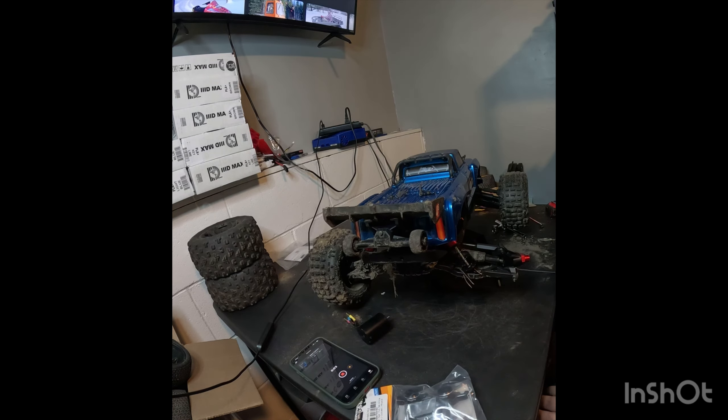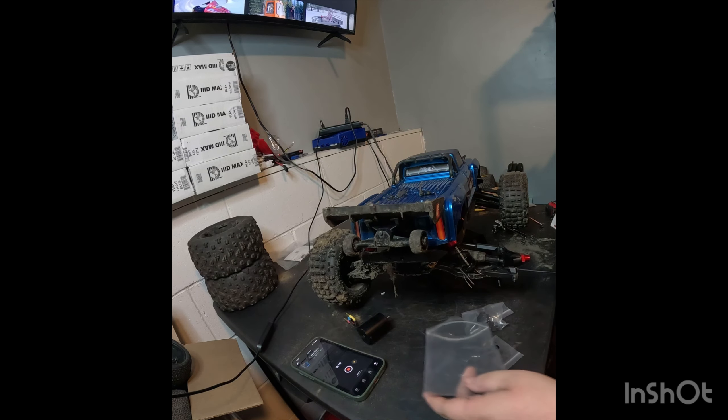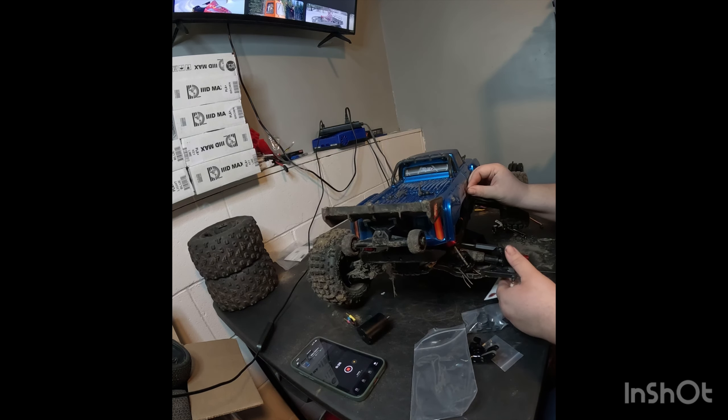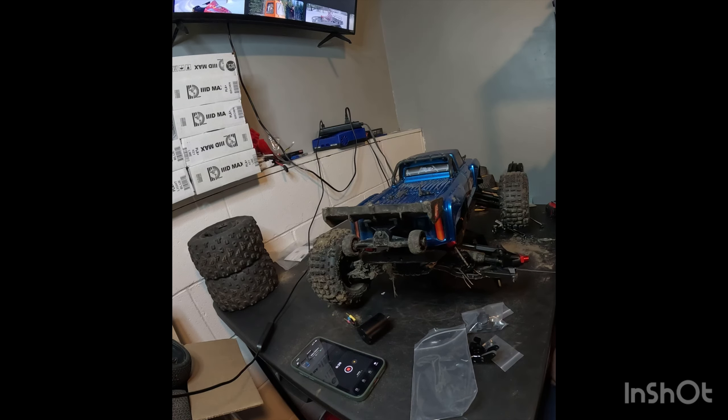Alright guys, so today we're doing another video — we've got the Outcast here. I'm going to show you quick what I got. I told you guys I was going to upgrade them, and I did of course get upgraded ones. Power Hobby stickers — now they know that it's got Power Hobby parts on it, right.